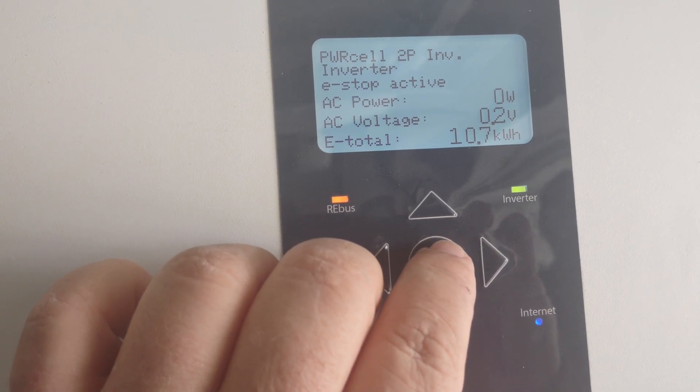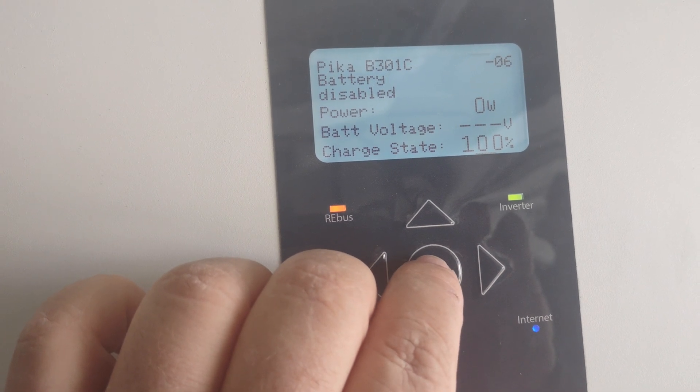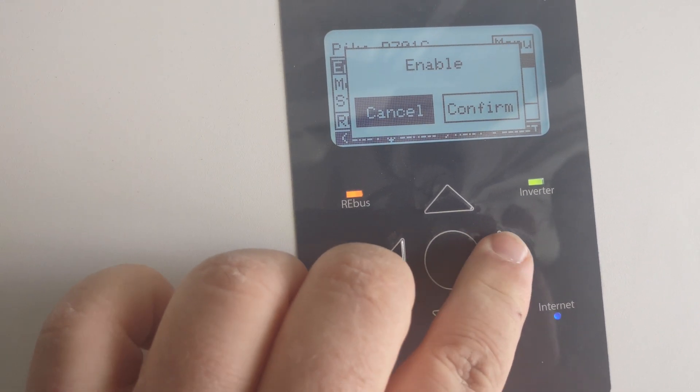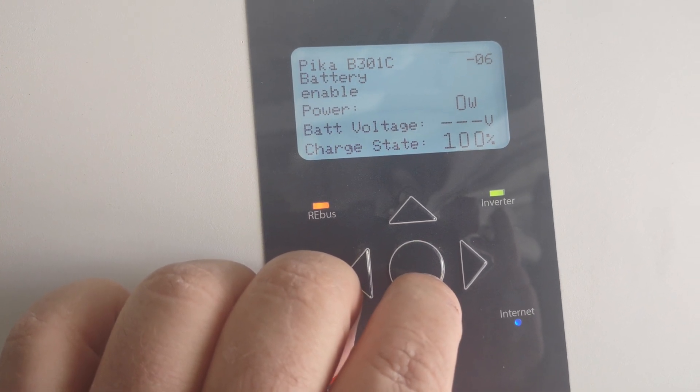We're going to go to the next system — battery is disabled. Going to go ahead and enable the battery, just enable it like normal. Go over and confirm.